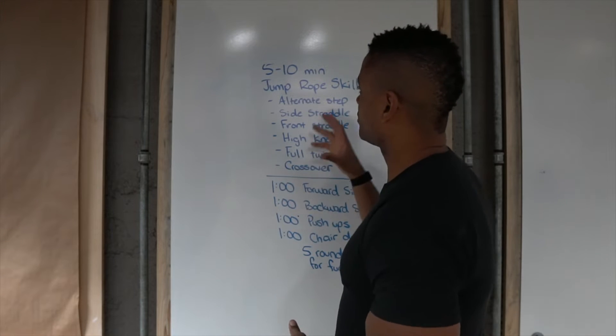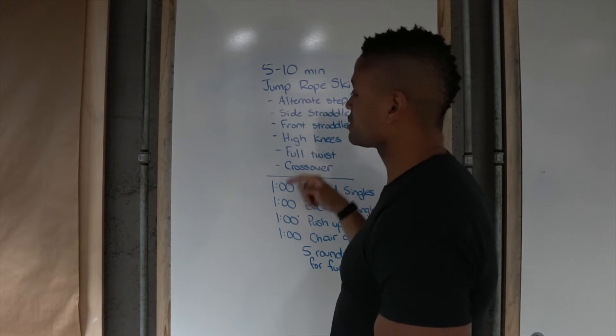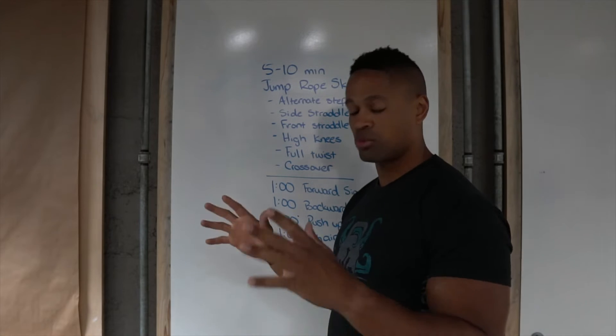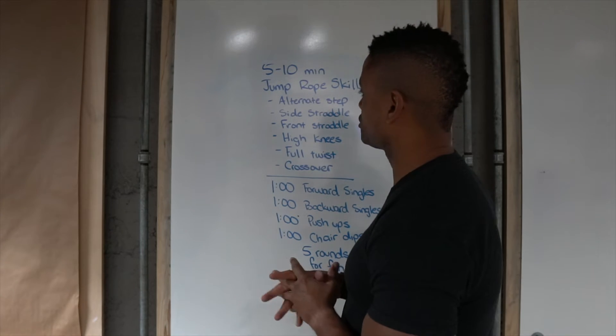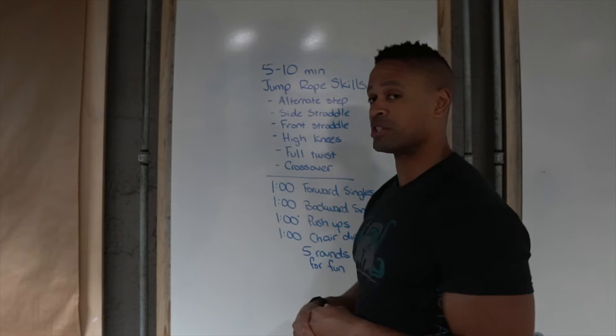I'm going to try to keep that going for 5 to 10 minutes. I like to think that proficiency in the jump rope would be 10 minutes, alternating through these movements at about 180 RPMs without making a mistake. That's what Buddy Lee, who is one of the jump rope masters of the universe, says is proficiency in jump roping. So a lot of time to practice.